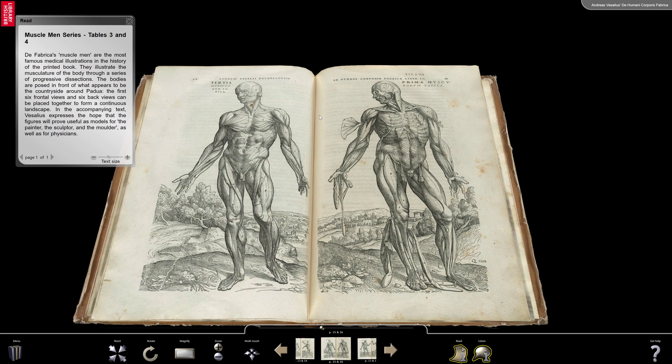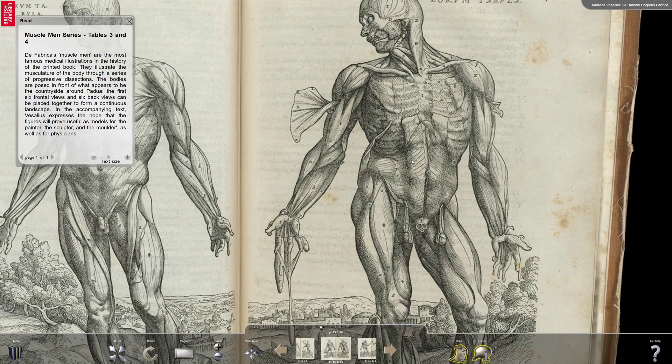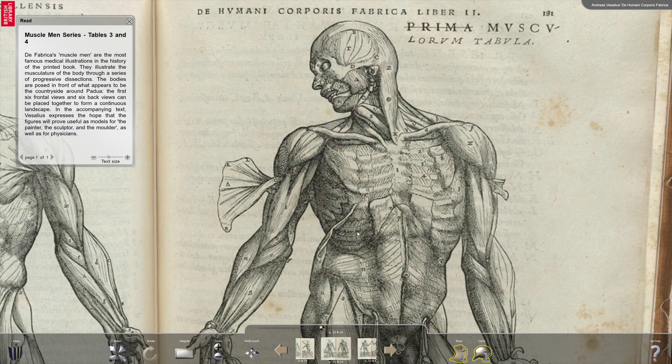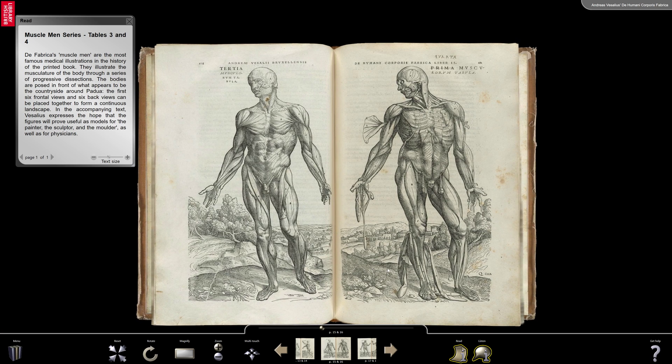De Fabrica's muscle men are the most famous medical illustrations in the history of the printed book. They illustrate the musculature of the body through a series of progressive dissections. The bodies are posed in front of what appears to be the countryside around Padua. The first six frontal views and six back views can be placed together.